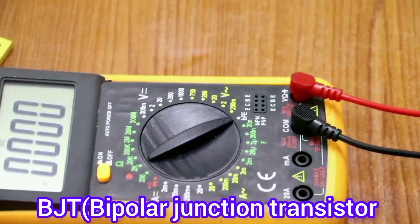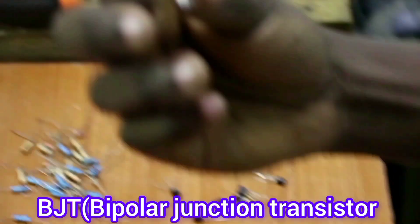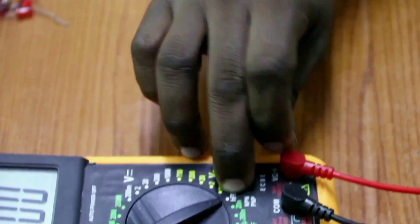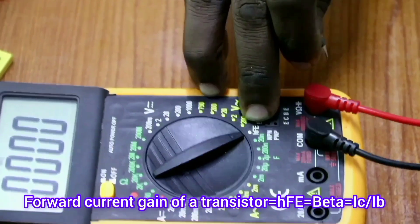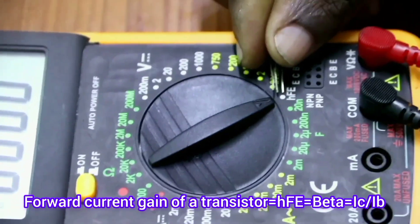The first component I have here is the BJT — the bipolar junction transistor. In this transistor, we measure it in the HFE mode. The HFE mode is the forward current gain of a transistor.